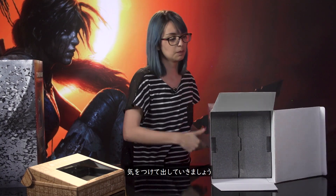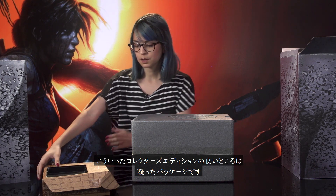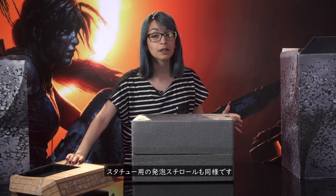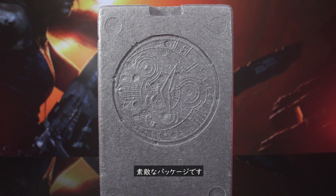Now the next part is the statue, which I'm going to very carefully pull out because you can never be too careful with these. For the physical items, the statue comes in this very big box. It's also very nice and detailed. One thing I really appreciate in collector's editions like this is nice packaging. This little box with the game and all the other collectibles is just nicely presented, and that goes for the statue's foam as well. On the top you get this nice little symbol, which is just a good detail.